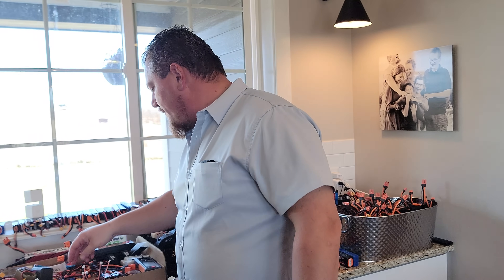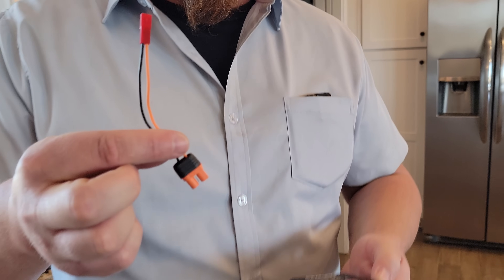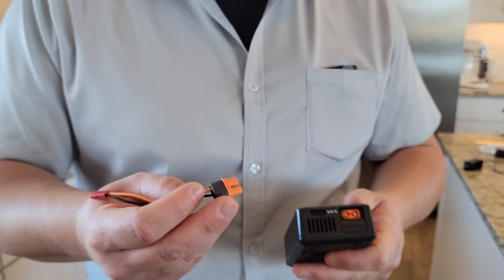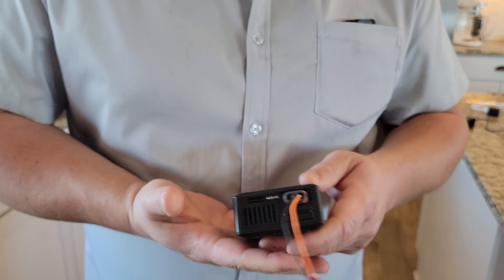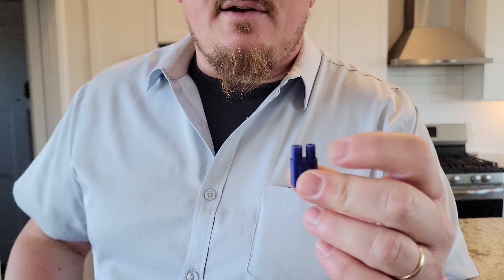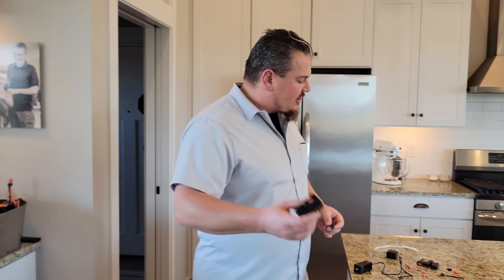There might be quite a few adapters, and that is true for any of these chargers. One that would be really nice for this would be a JST to IC3 connector — so just like that, that'd be pretty sweet. And yes, you can use an EC3 connector — this happens to be an EC3 connector, which stands for E-flight connector. That'll be compatible with the IC connectors. You can cram an IC3 or EC3 into an XT60 — they actually are compatible.